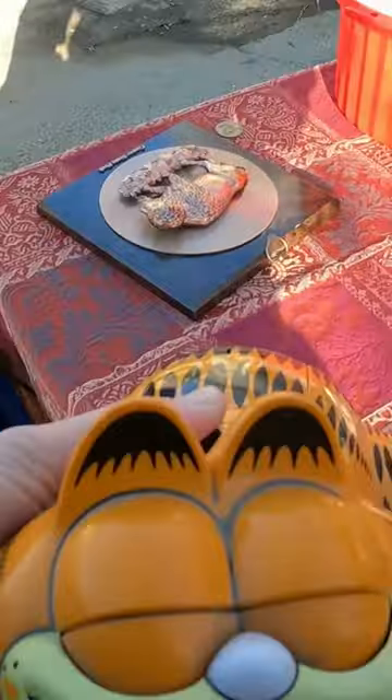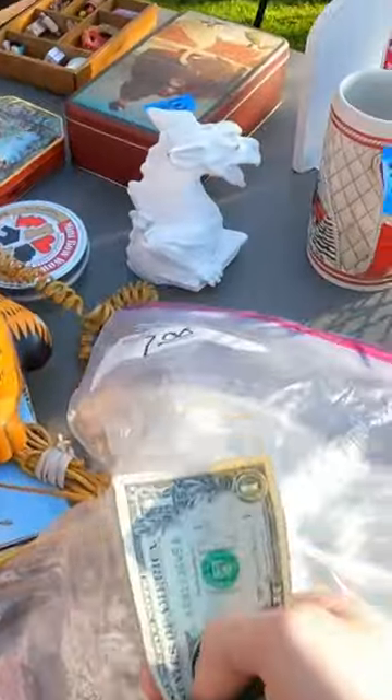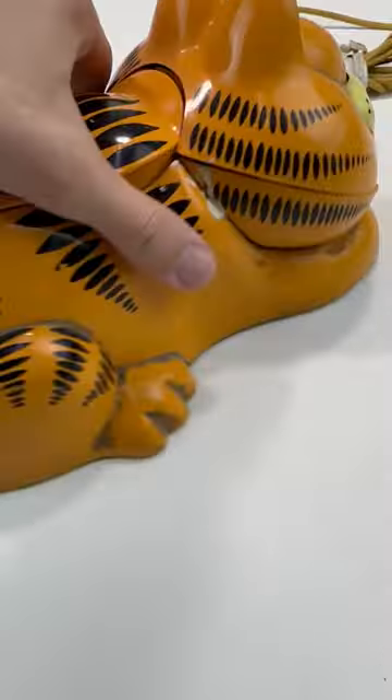This Garfield phone caught my eye at a yard sale this morning. Because it was an older looking Garfield style, I thought there might be something to it. So I paid the full asking price of three whole dollars and took it home to see what I could do with it.